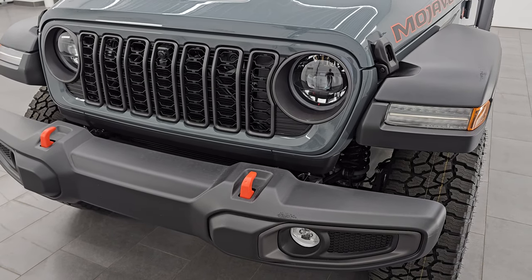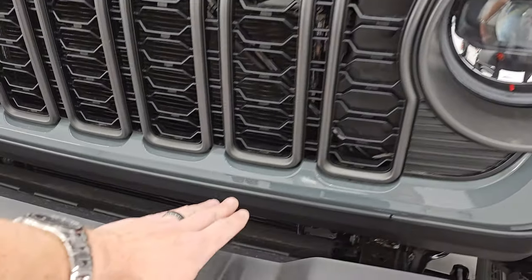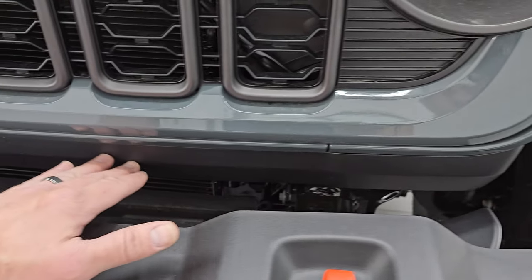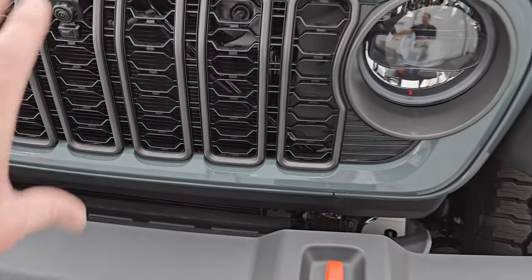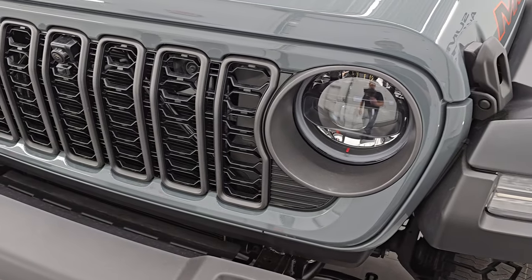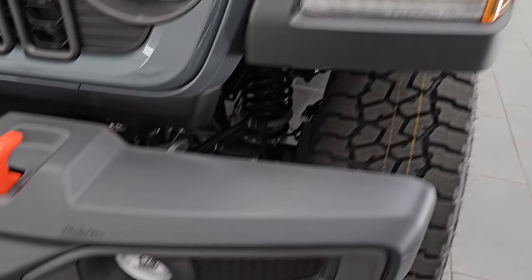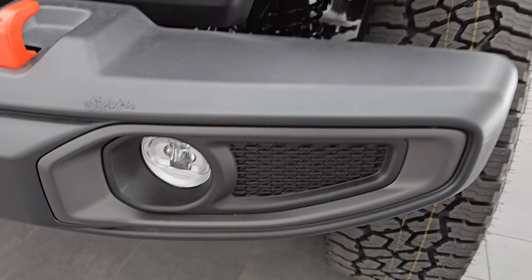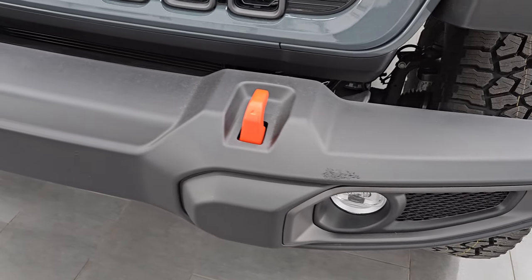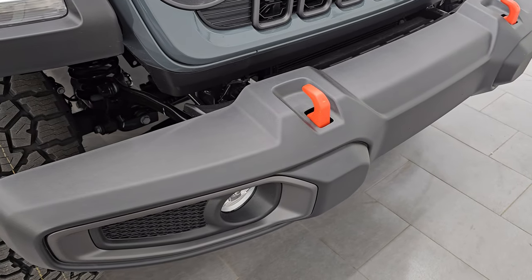Starting off in the front, you can see they have the updated grille. It's actually the same length but they've made the bottom section black so it looks thinner, and they did adjust the height of the grille. It has the LED headlamps, running lights in the fenders, and LED fog lights — all standard on the Mojave. For 2024 you've got several trim levels: Sport, Sport S, Willis, Mojave, Rubicon, Rubicon X, and Mojave X.